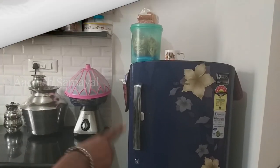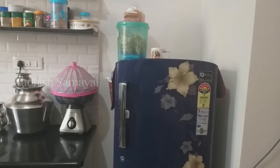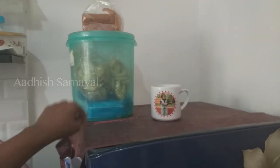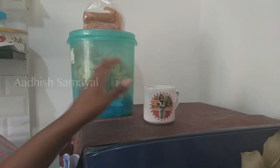We have items here on the left side. On the right side, there is a separate area for the fridge. There is a single door fridge. I will show you how to organize the fridge. There are snacks in the fridge.